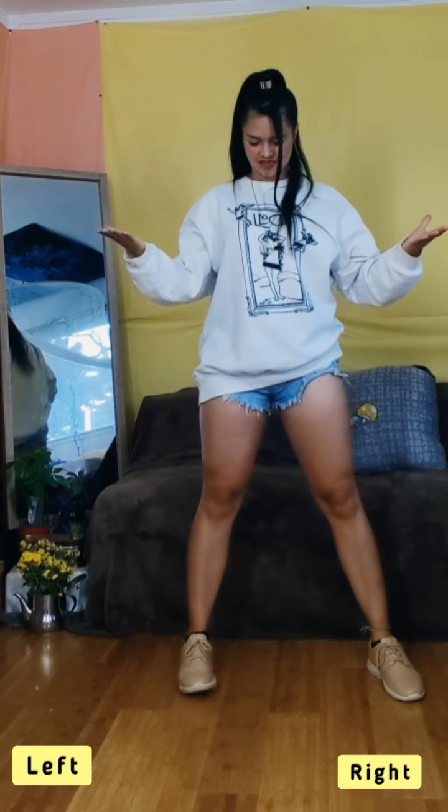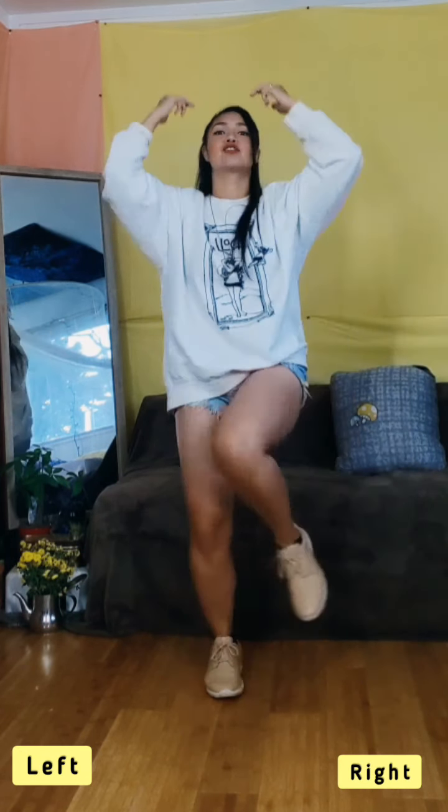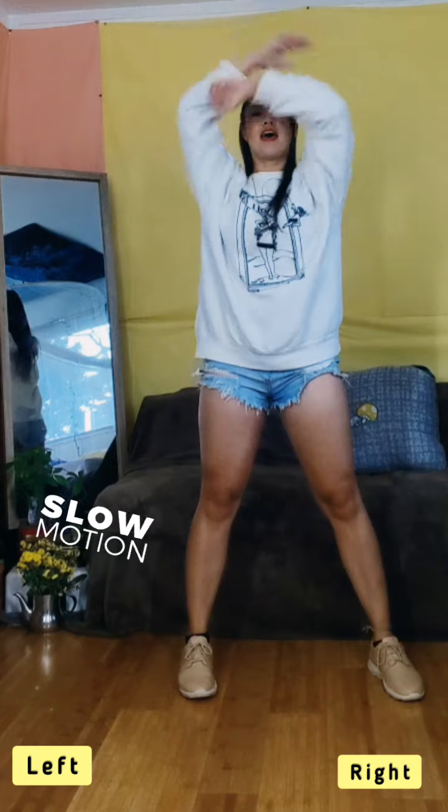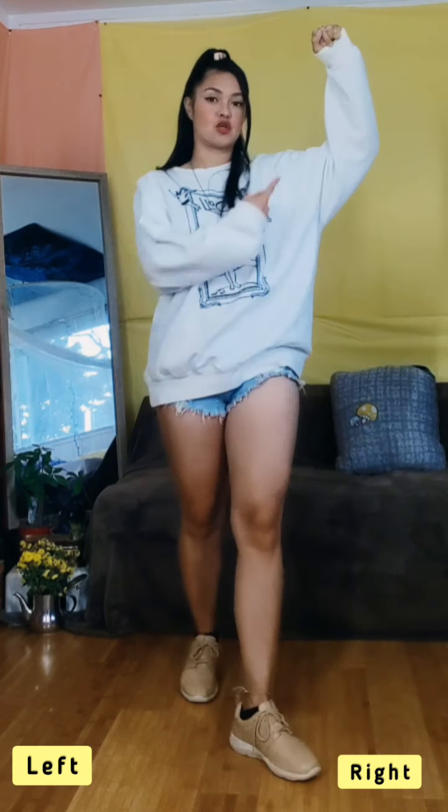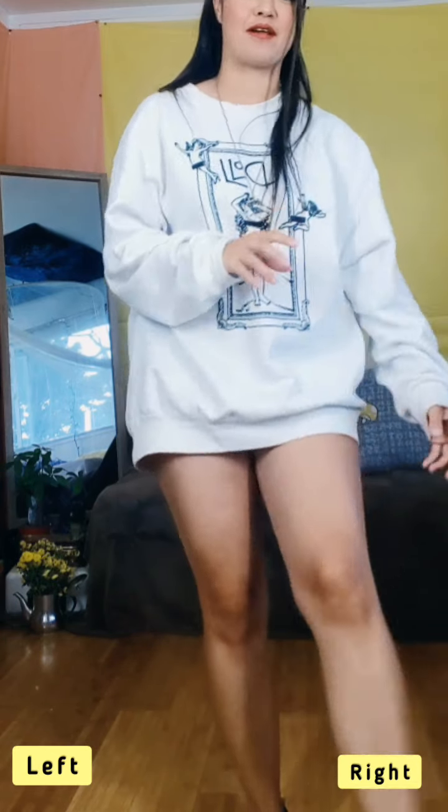8, drop. Set, set, set. Look up. Ha, ha, ha. And ha. 8, drop. Set, set, set. Look up. Ha, ha. Ha. And ha. Yes! Make sure you hold that pose for five counts. Don't just drop it right away.